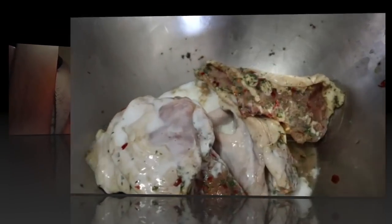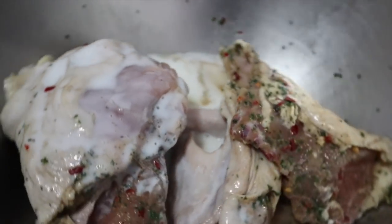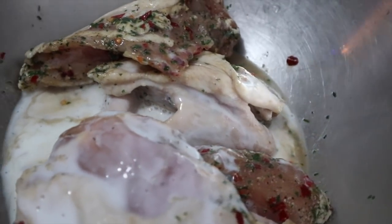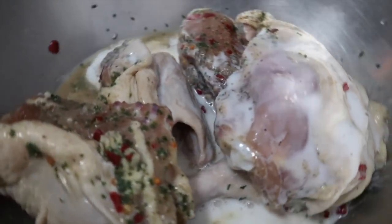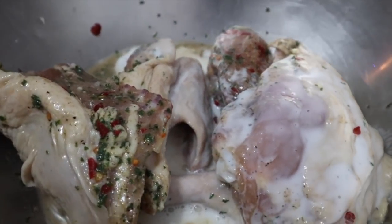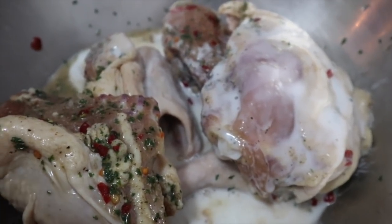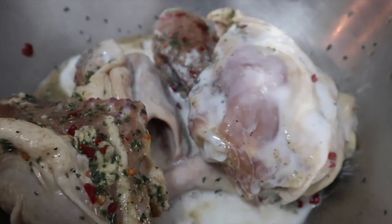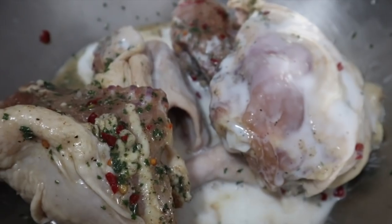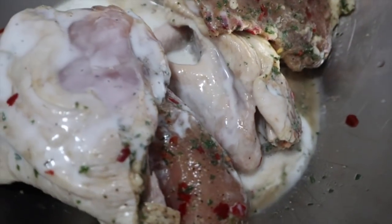Welcome back to the channel guys! In today's vlog we're going to be doing fried chicken. Since you guys are loving the cooking videos, Chef Mike decided why not share his secrets with the people. Today we're doing fried chicken because someone was asking how my dad does his fried chicken — what he uses and how he gets it to look so crispy and nice. Before we jump in, make sure you give this video a thumbs up, subscribe, and hit that notification bell.